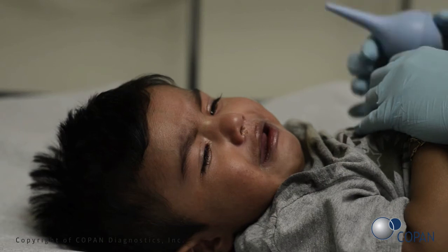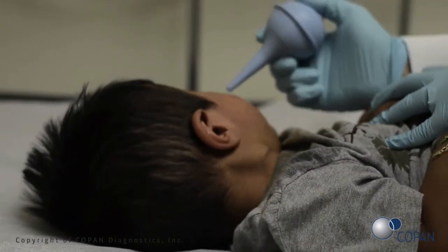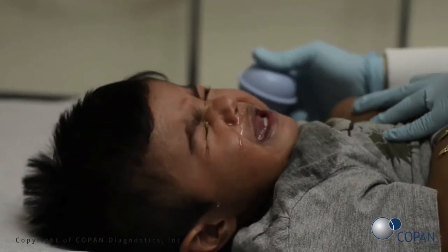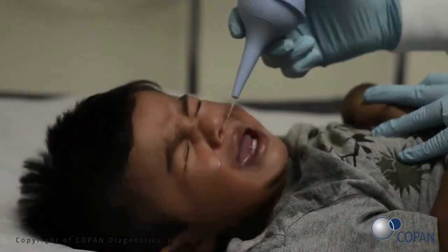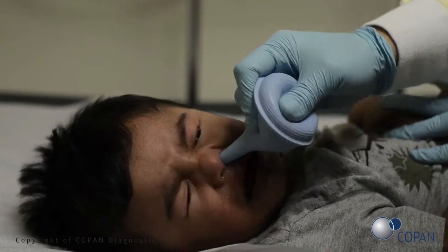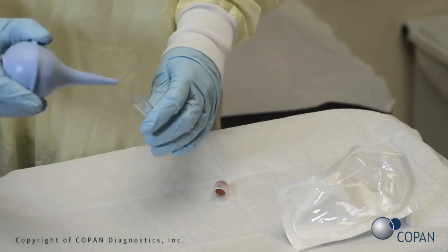Insert the tip of the bulb into the nostril and dispel saline into the child's nostril. If an obstruction is encountered, try the other nostril. Using a smooth motion, gently squeeze the bulb in order to expel and aspirate the saline. Carefully remove the tip of the bulb from the nose. Perform the test according to the manufacturer's instructions.